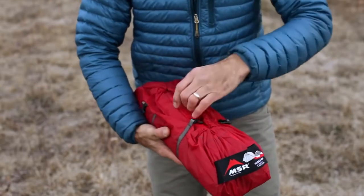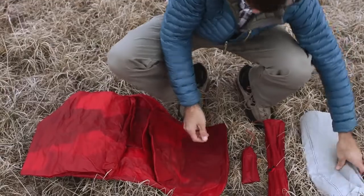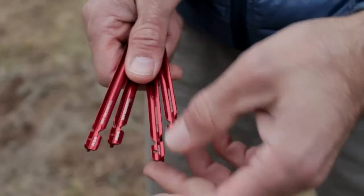Solo backpackers will love the Hubba NX's new ultralight weight — a scant 1.15 kg, 2 lbs 8 oz — which is significantly lighter than previous Hubba models.